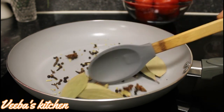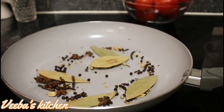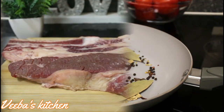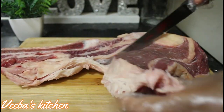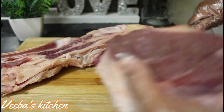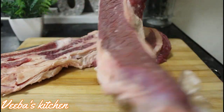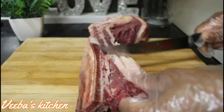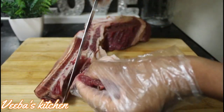I'm pan roasting the seasonings to release their flavors for about two minutes — what an amazing aroma. Two minutes later, our seasonings are ready, so I'll let them cool down while I attend to my meat and cut them into any shape and size of my choice. I'm cutting them somewhere in between medium and big — not too small and not too big.